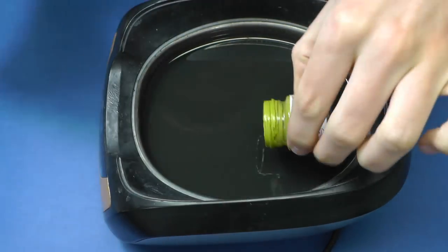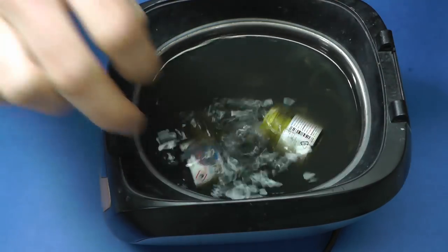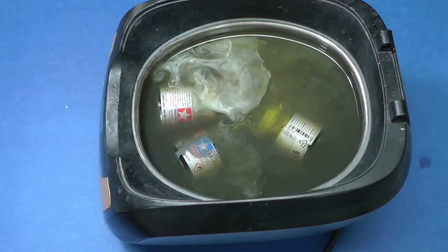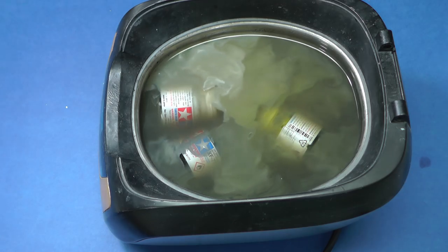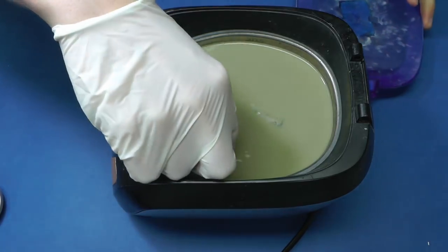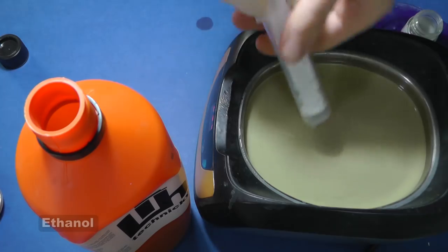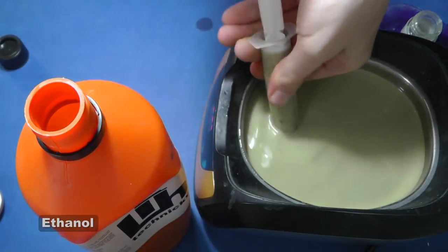Now I'll show you how simple it is to clean old glass bottles. The color is very dry and it would be tough to clean bottles by hand. So again I set 8 minutes and let the machine work. The fluid is very contaminated by colors, however the bottles are almost clean. I pour the contaminated ethanol back into the bottle. After 1 or 2 days the color sediment will settle on the bottom, and then you can use the liquid again and again.